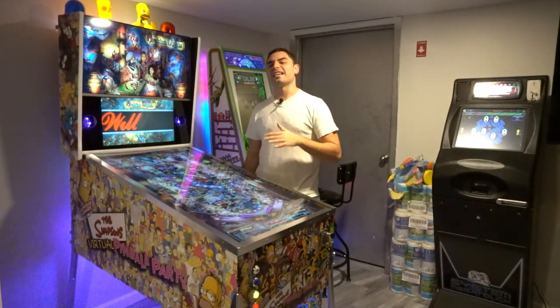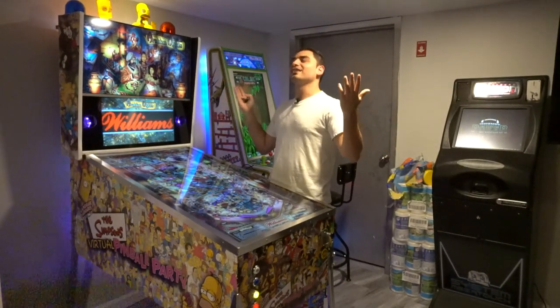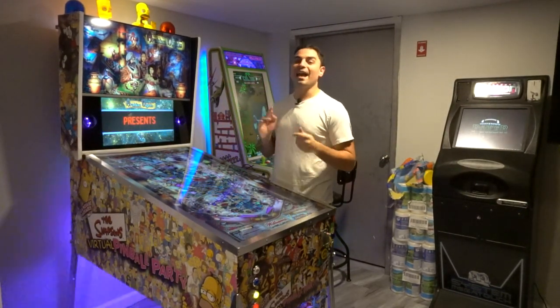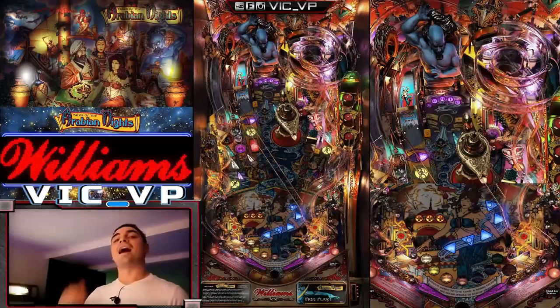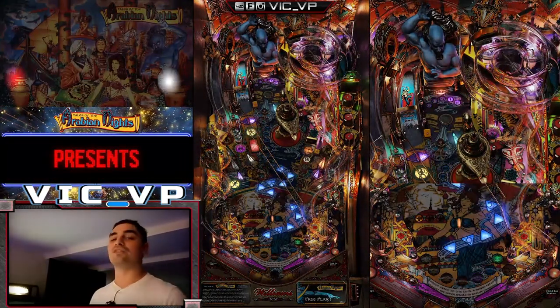What's going on guys? VicVP back with a GameCase Arcade video. I'm by the V-Pin. This video is a long time coming. I finally decided to sit down, buckle down, and give you guys an official tutorial on how to record and live stream full gameplay of your V-Pin.